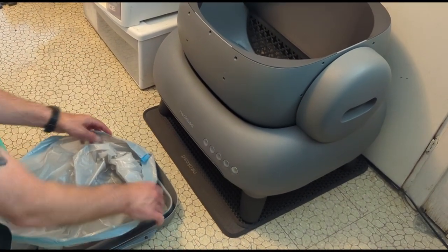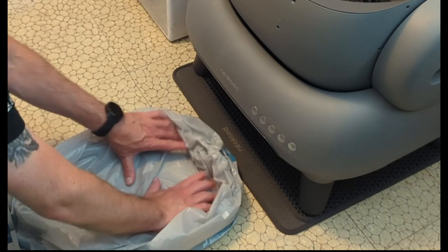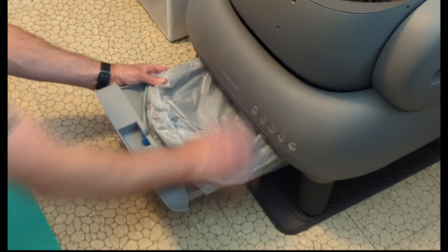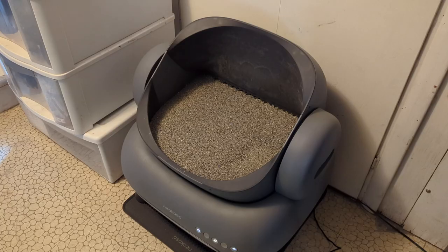The bag goes in the bottom pretty easily. It is collapsed here — it will expand once it starts collecting deposits. When filling it with litter, there are markings inside to let you know how full to get it. And here it is ready to go.